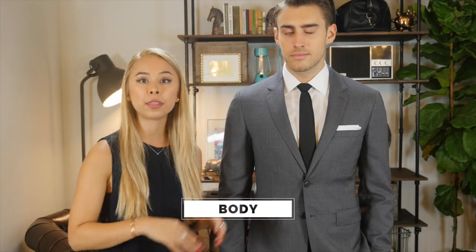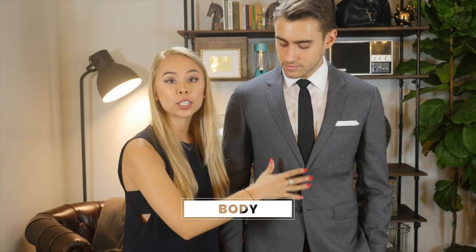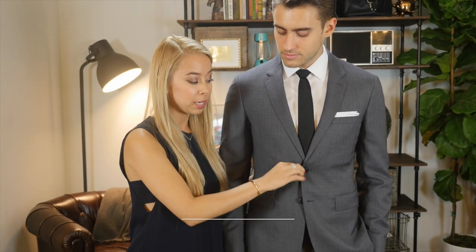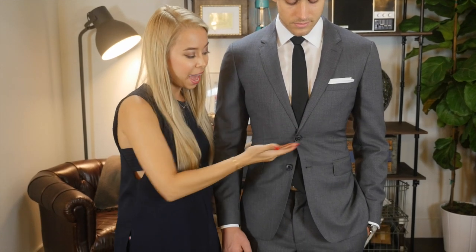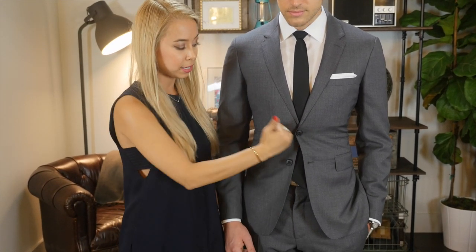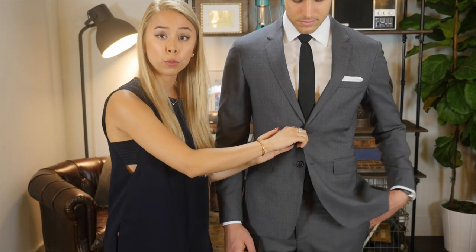You want to make sure that the blazer lightly hugs your midsection when it's buttoned, like we have here. It shouldn't create a nasty X — that means it's too tight. But also, if it's loose and there's a lot of room in the front where you could pull the button forward, no problem, because a tailor can easily take in the sides and correct that.